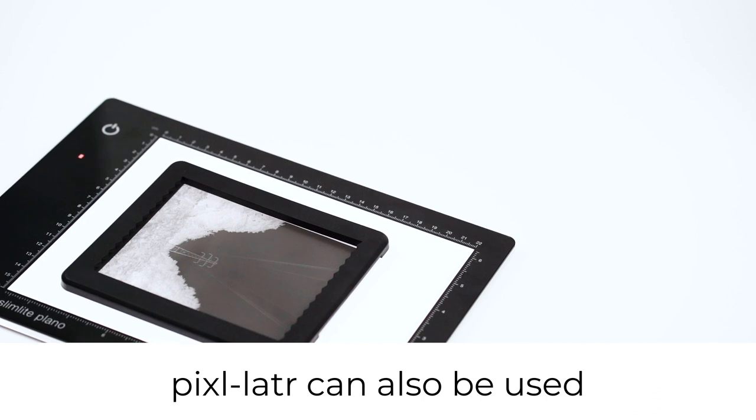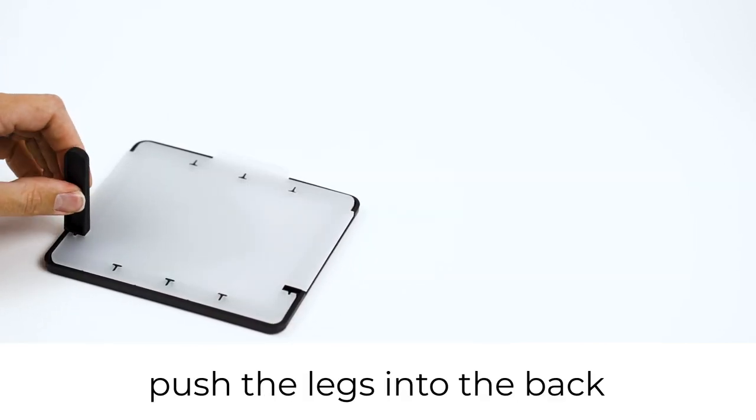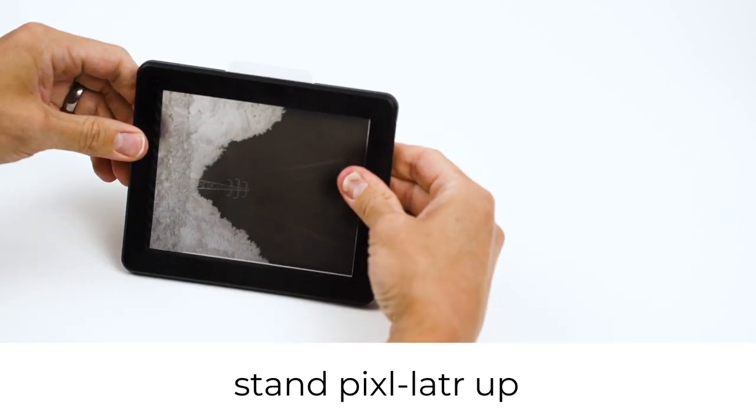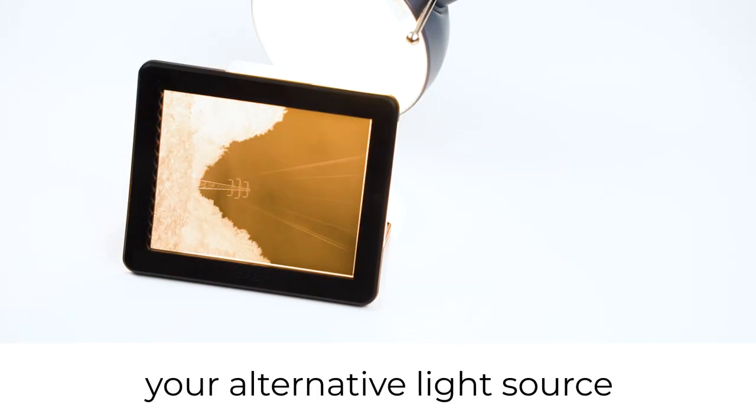A pixelator can also be used in front of a window or a desk lamp. To do this, push the legs into the back, stand the pixelator up and place it in front of your alternative light source.